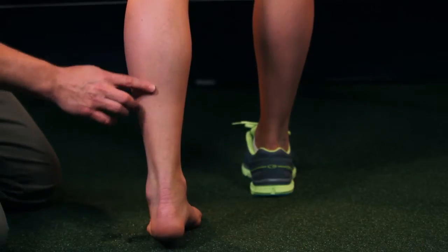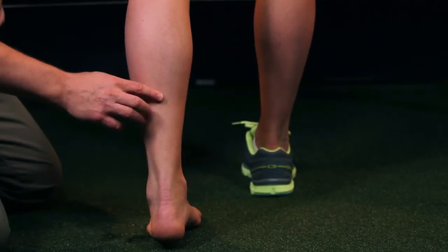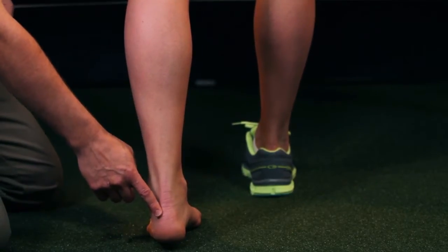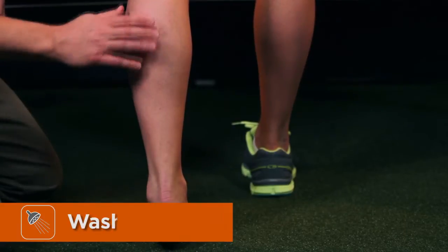This technique utilizing Shock Doctor kinesiology tape will be for pain in the Achilles tendon. The Achilles tendon is a large tendon that connects the soleus and the gastrocnemius down to the heel, which is called the calcaneus.